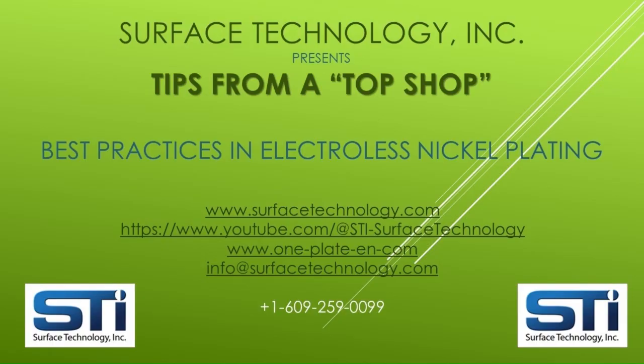The Surface Technology team hopes this video is helpful to your best practices of electroless nickel plating. For more information, please see the websites and YouTube channel addresses listed on the screen. By subscribing to this channel, you will be notified each time we launch additional videos. We also invite you to contact us for any additional assistance you would like regarding electroless nickel plating and single-component one-plate solutions.